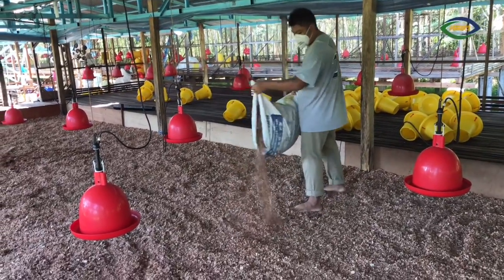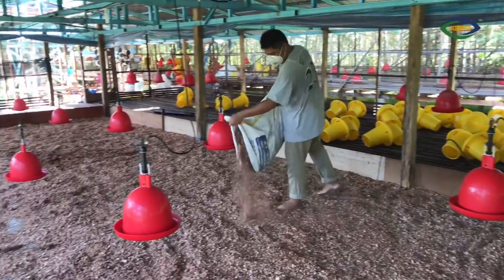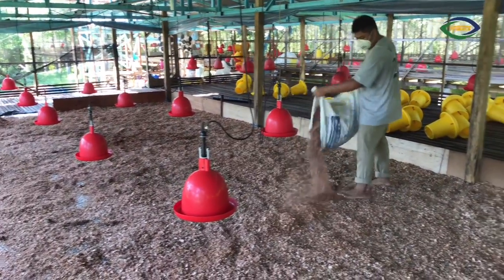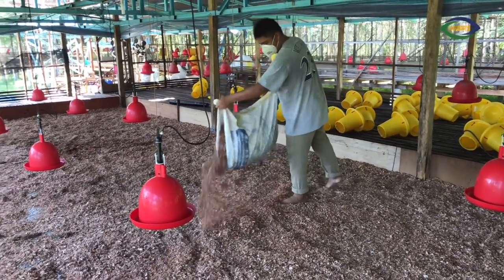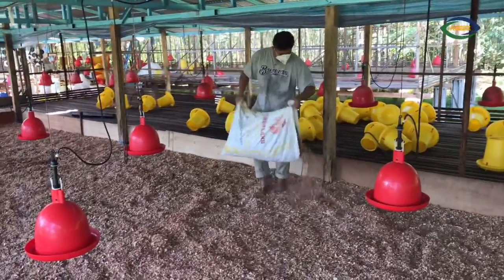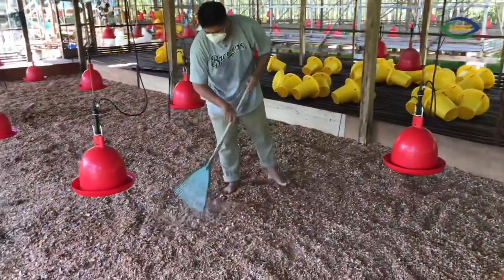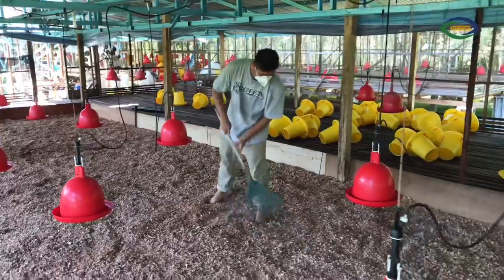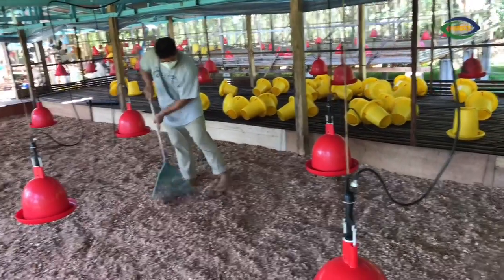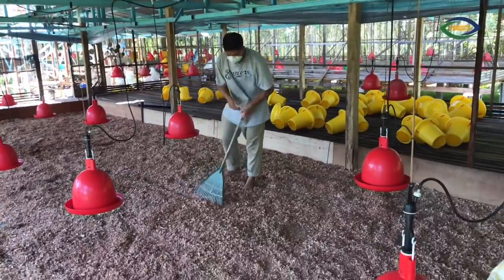Now they are putting sawdust on top of the plastic sheet that was rolled out earlier, to make sure the little chicks will not fall down and they will be playing around with this dust. They will make sure it is flat and nice for them to play around before the chicks are delivered and placed in this cage.